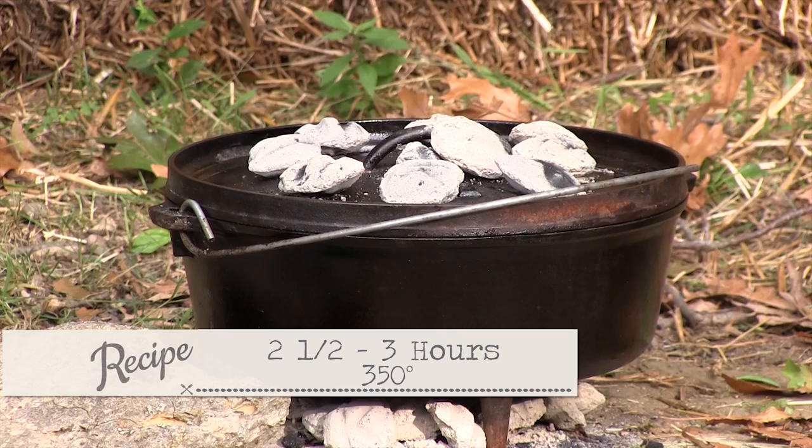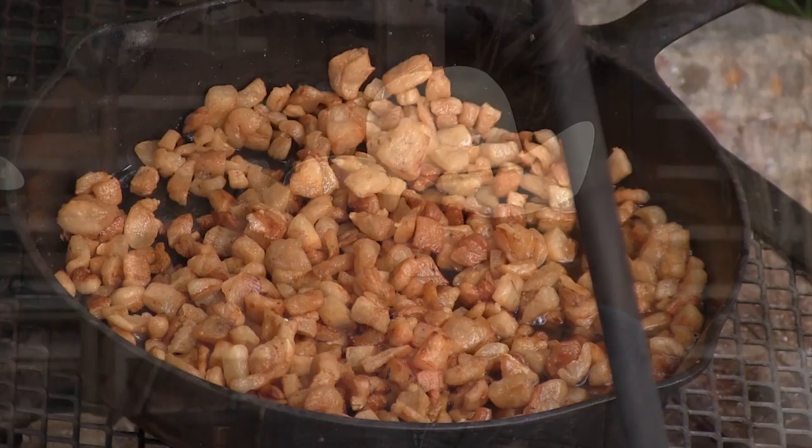Our ham is cooking nicely and smells good. I haven't opened it up yet — I'm going to wait and check it in about another hour. I'm thinking that can go two and a half, maybe three hours. I'm going to check it internally when I open it up. And when I see it's about an hour out, I'm going to start thinking about cornbread — not just any cornbread. Cornbread with cracklings, that's an old-fashioned thing. How about some onions? I can't really talk — my mouth's watering.